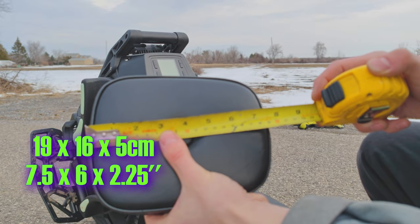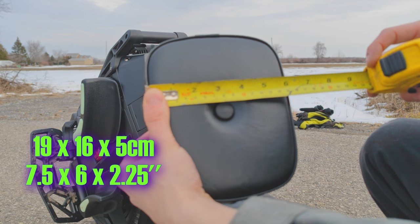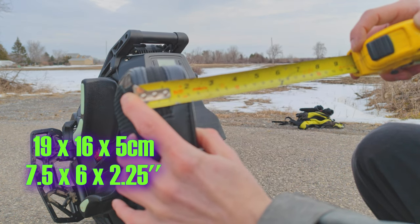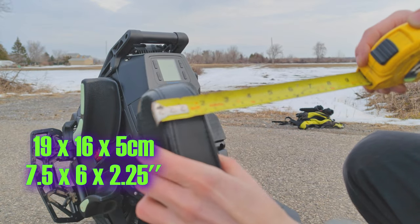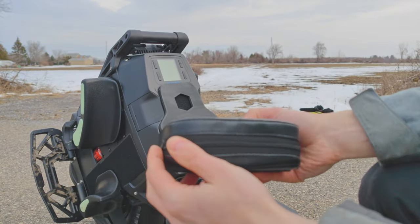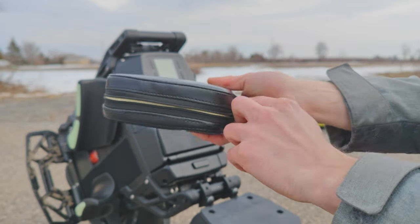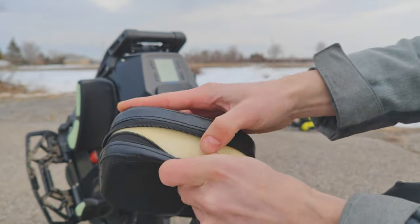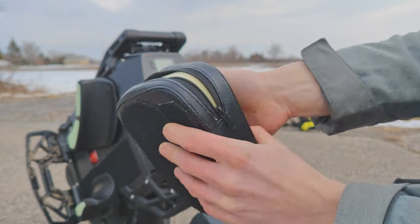The larger AliExpress seat is 19 centimeters by 16 centimeters, about 5 centimeters thick and 4.5 deep. One advantage with this seat is that you can open it and change the foam very easily if you need to.